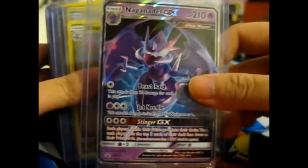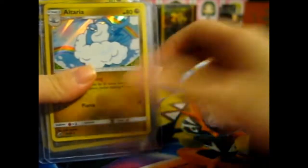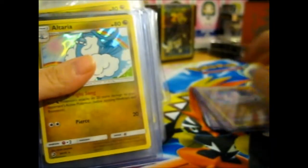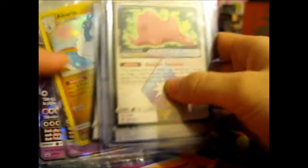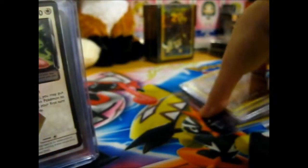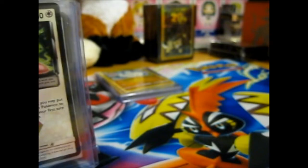Here is a sealed Naganadel GX. Altaria from Dragon Majesty. There are five Altaria. Those will be going for sale, because I do already have an Altaria.